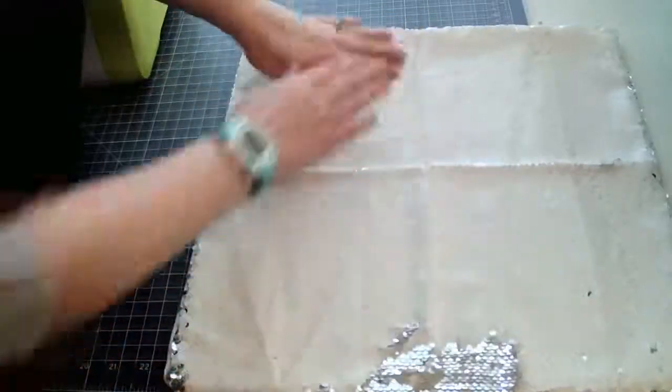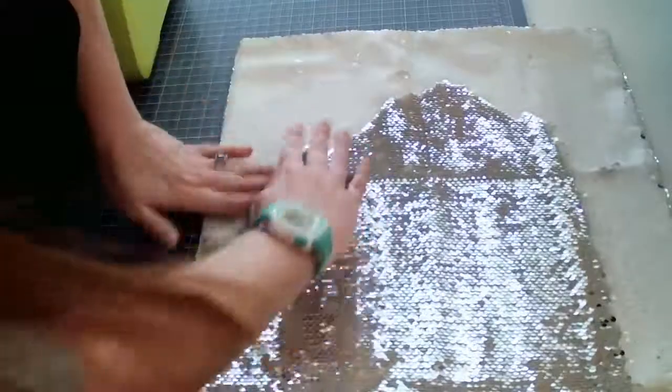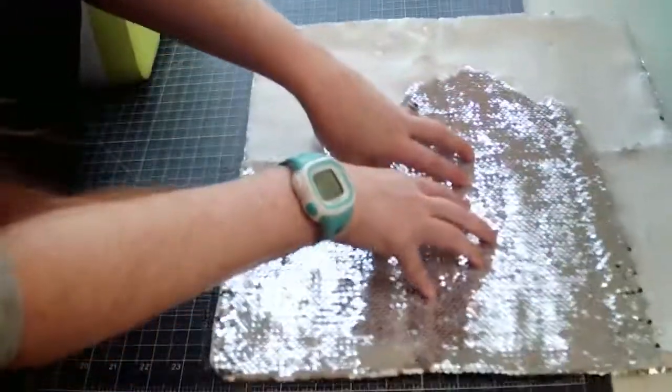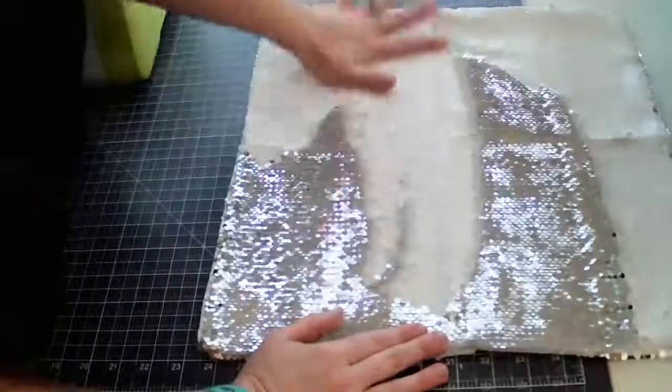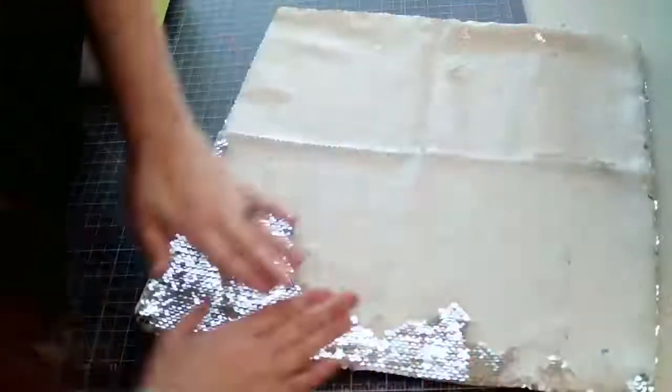Imagine having a pillow — your daughter or yourself has this cool pillow sitting on your desk or chair, and then you just flip it over and reveal the design. That is so cool. That is what we're doing.